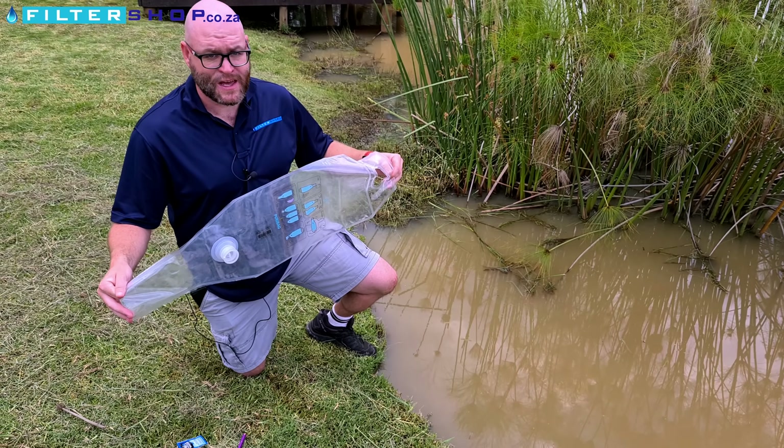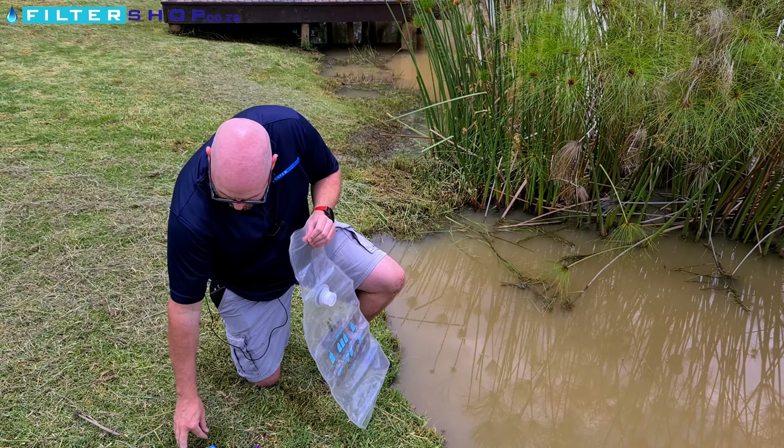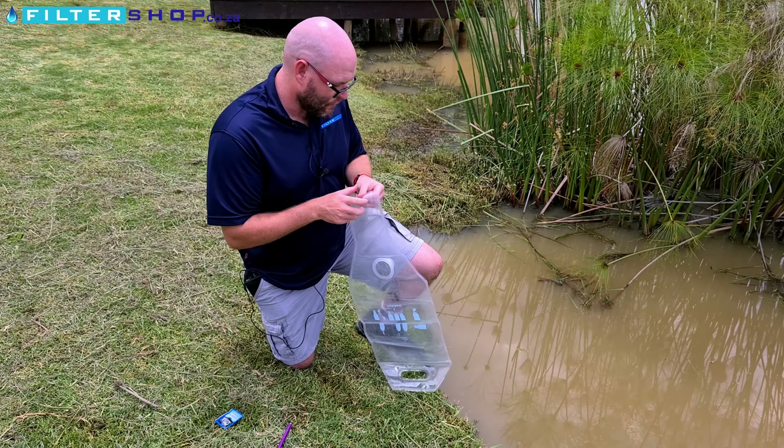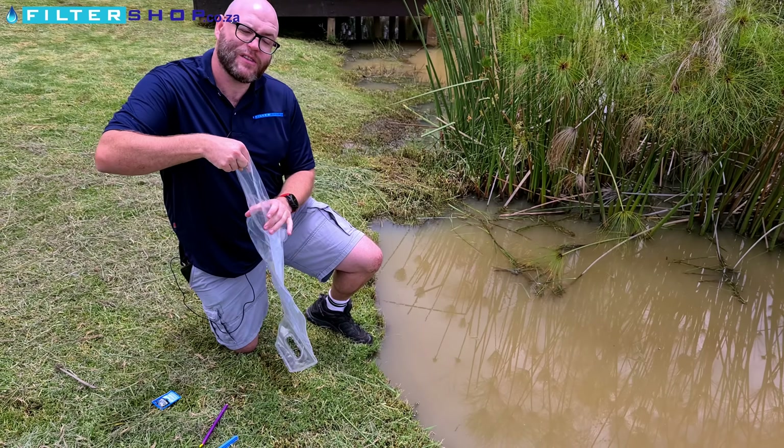This is how you use the PuriBag filtration system. First, you want to remove the two clips and the 12 P&G satchels that you get from the bag so that it's empty. Then you find your source water, and one of the more interesting parts is filling it.